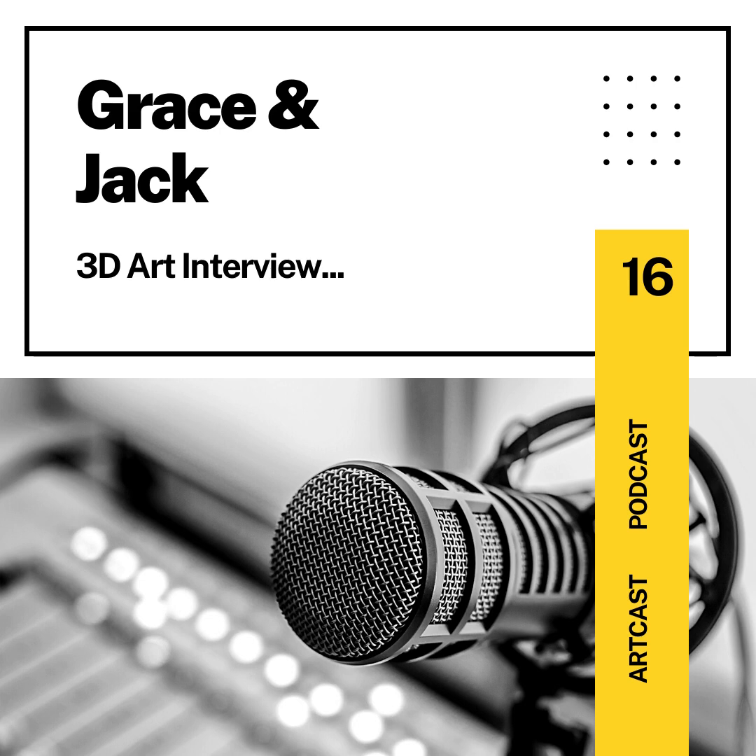Hello again, my fellow listeners. This is Grace DeBoida, and I am here to welcome you back in another episode of ArcCast. In this episode, I will be interviewing yet another 3DArc classmate named Jack Brooks. So, since you're in 3DArc, what is something that you like to do in this class?